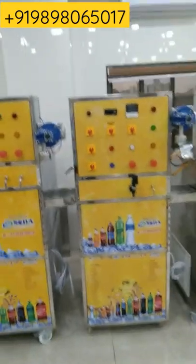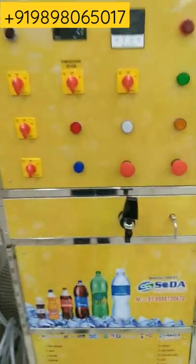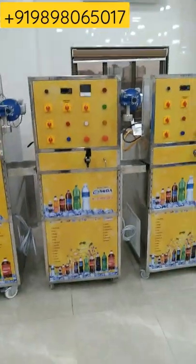Hello friends, this is a mini soda bottling plant 1+1. From this one nozzle you can do production of carbonated drink, and from this one nozzle you can fill non-carbonated drink. This is a fully stainless steel machine.